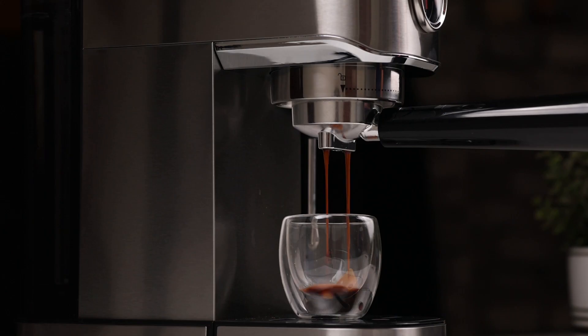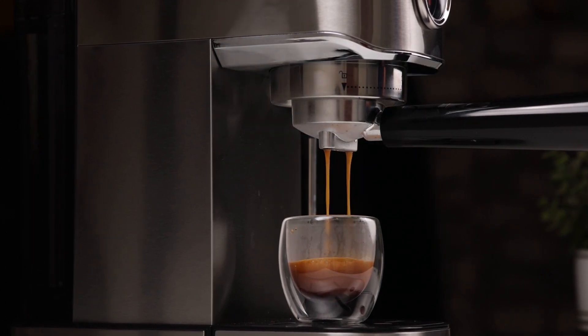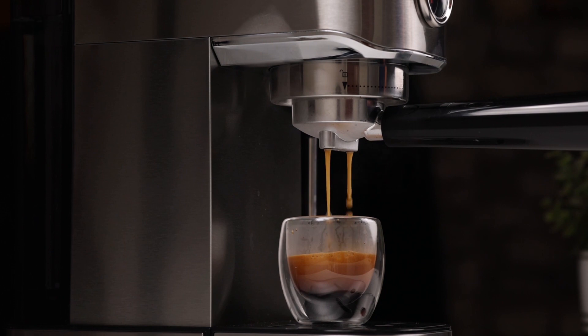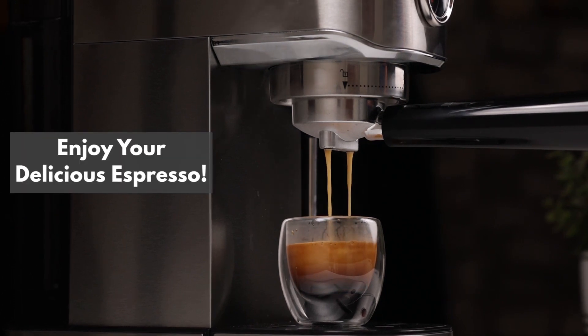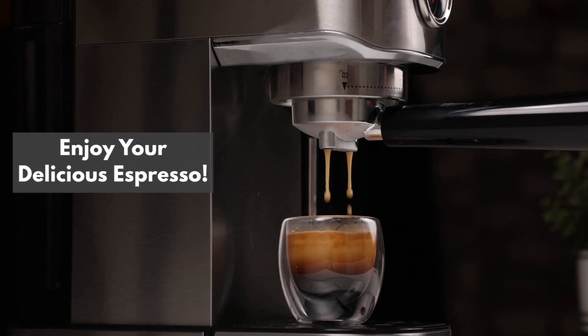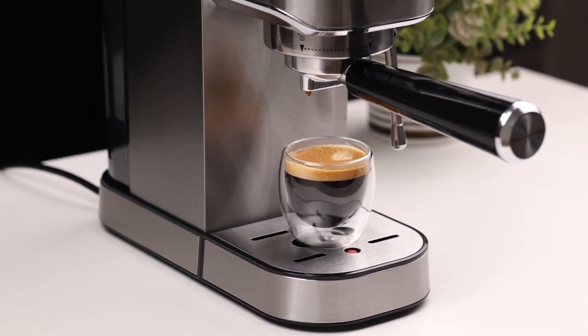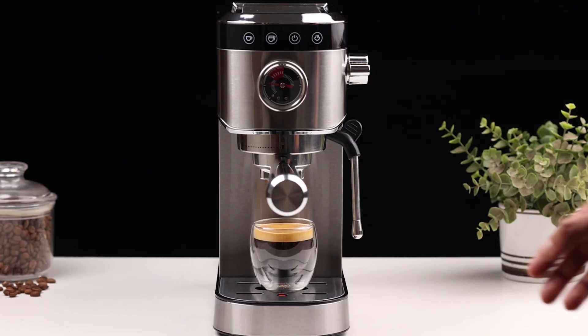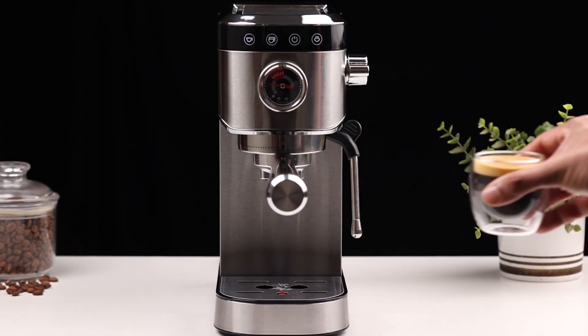And there you have it! With the InstaCuppa Espresso Maker, brewing the perfect espresso has never been easier. A delicious espresso with the perfect crema, all from the comfort of your own home. So, what are you waiting for? Get your InstaCuppa Espresso Maker today and start enjoying barista-quality espresso at home!